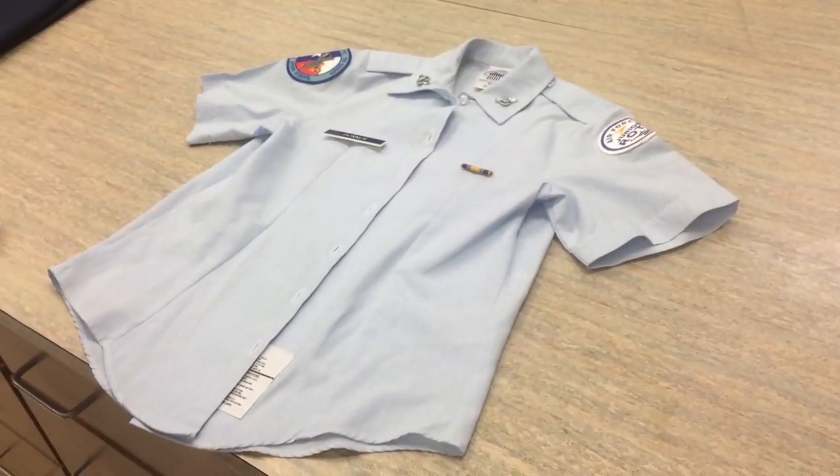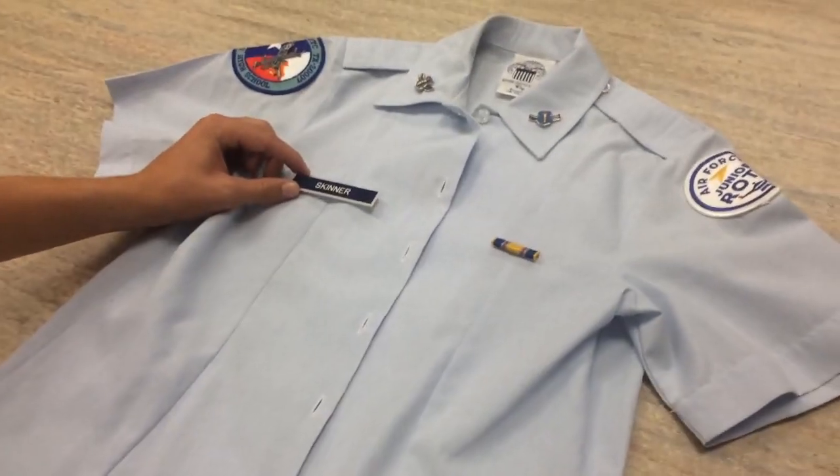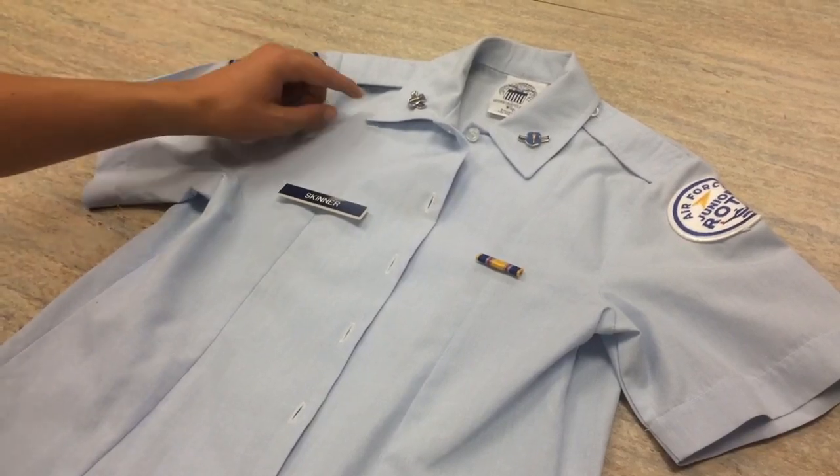For the female short sleeve shirt, you're going to want to have the name tag here. Now everybody will get a name tag. When you first start off you probably won't have any ribbons, but you'll most definitely have a name tag.